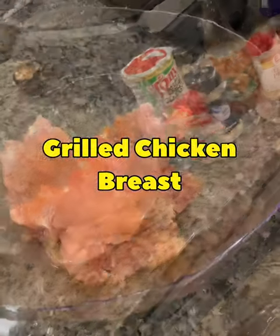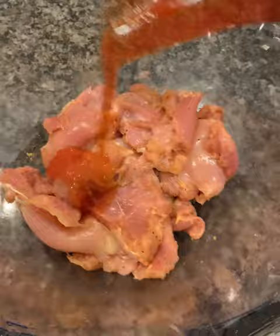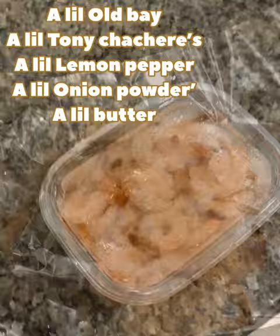My girl Jerry Lane back again, this time with some grilled chicken breast. As y'all can see, the ingredients are on the screen. Make sure y'all season these well and mix it in like that. Make sure you put that sweet chili sauce on there with that barbecue sauce — this is really good.